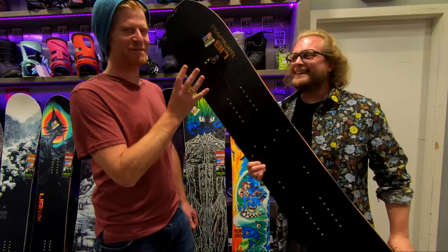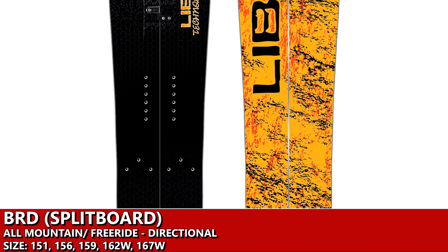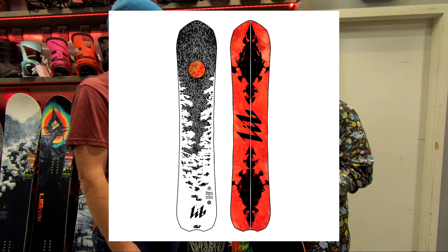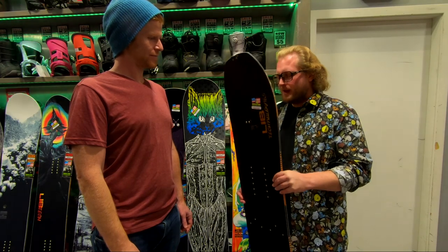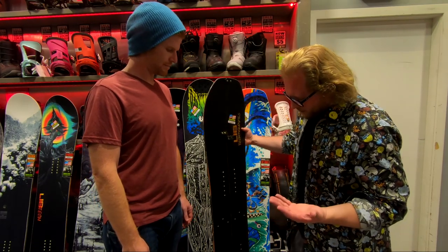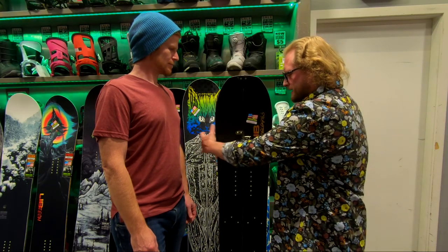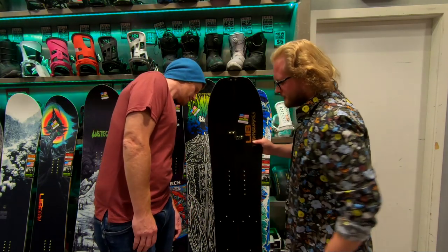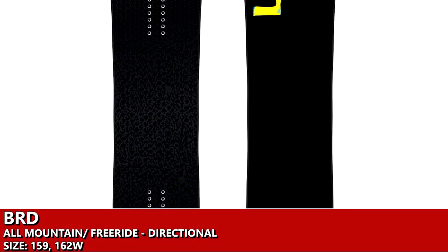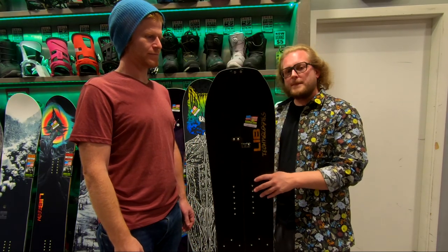The last board is the Bird — the BRD — and this is a split, though they also do it in a non-split. There's also a Gold Member split which is very premium. The BRD uses Karakoram clips, which are the better, lighter-weight clips that really keep the board tight and held together nicely. It's their c3 design and it's directional. The Gold Member, on the other hand, can be set up as a twin split.